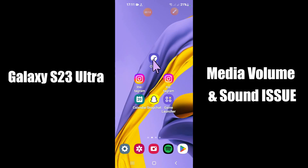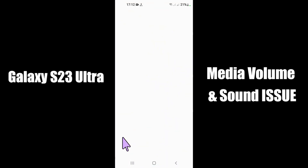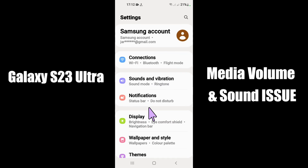Hi everyone, today in this video I am going to show you how you can fix no media volume, no sound, no audio problem in your device — the Galaxy S23 Ultra. I'll tell you a few tips and tricks that you can use to fix all these problems. Before I start, if you are new to my channel, don't forget to subscribe and press the bell icon. Watch the complete video and learn.